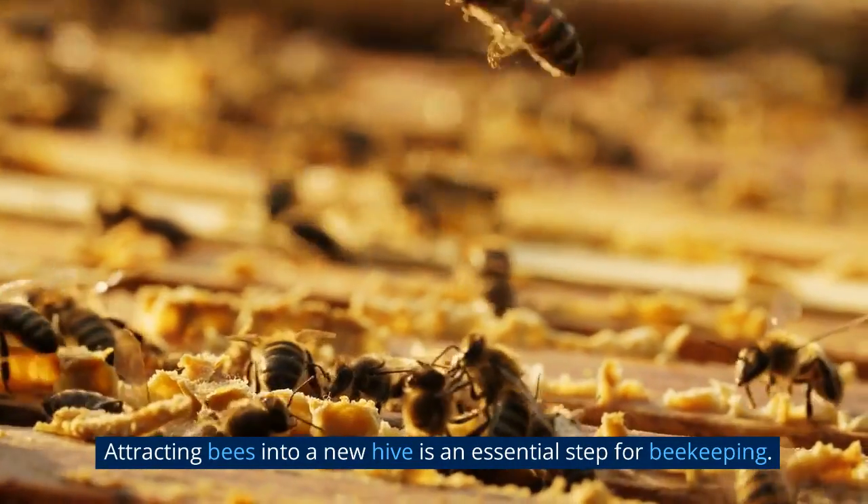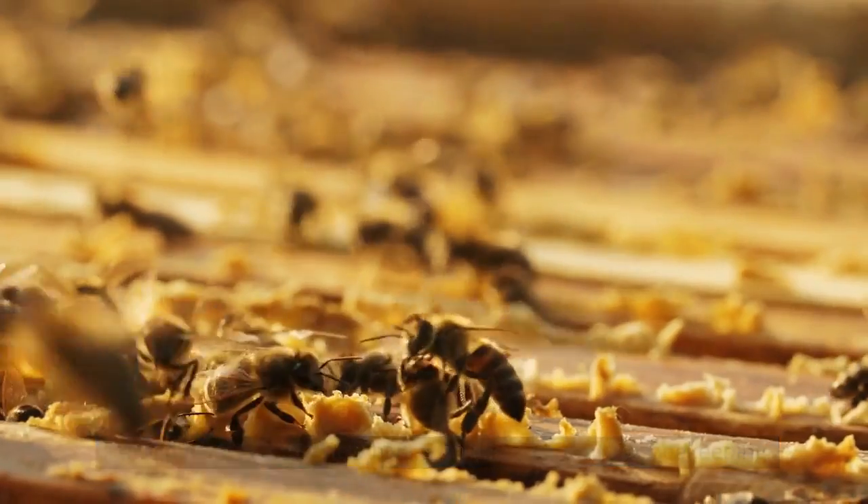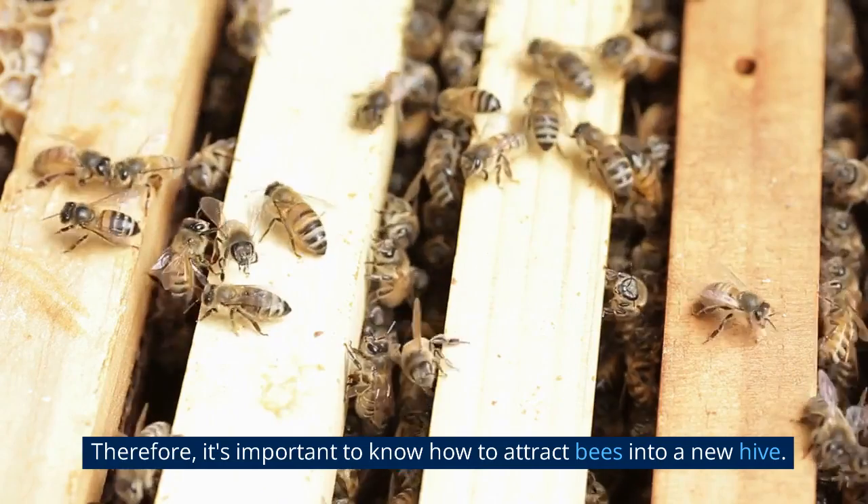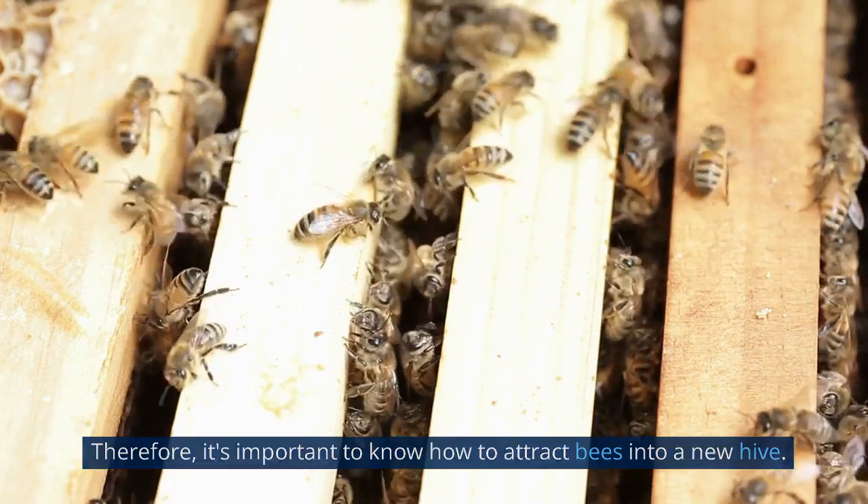Attracting bees into a new hive is an essential step for beekeeping. Without bees, there will be no honey production. Therefore, it's important to know how to attract bees into a new hive.